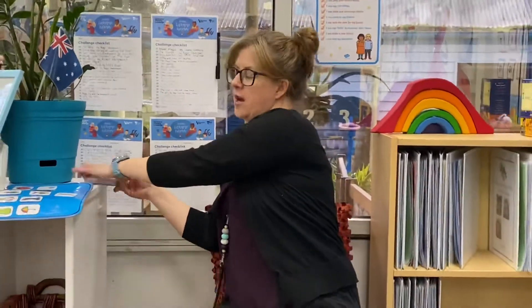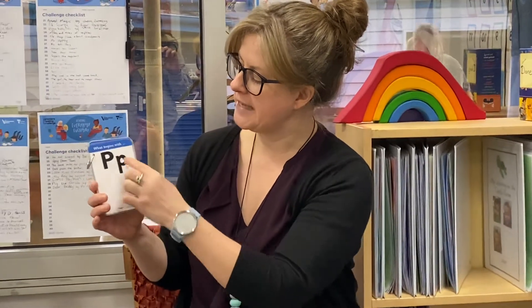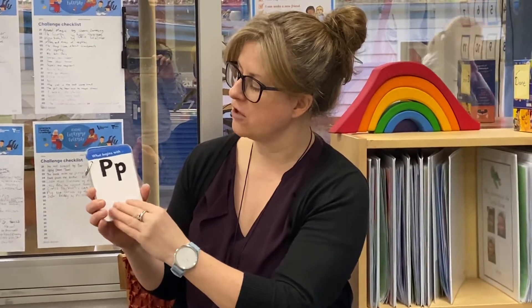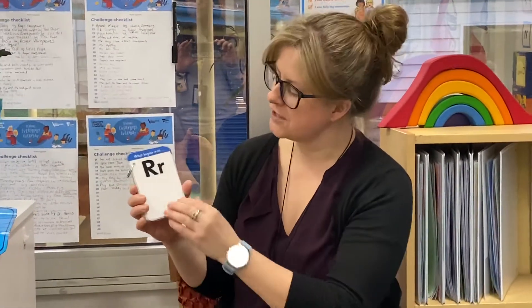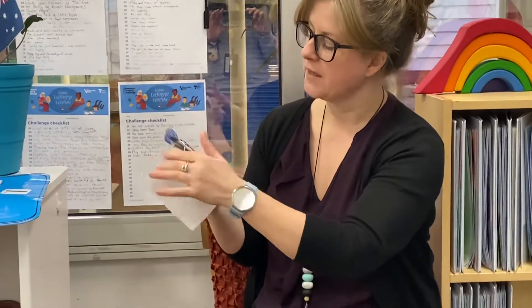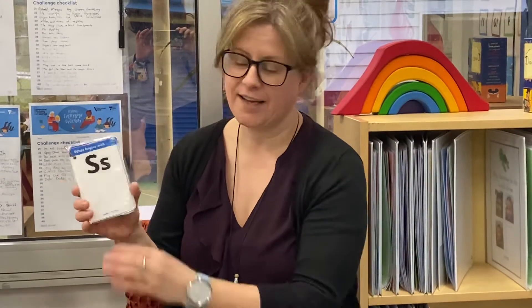Let's just have a look now at the upper and lower case for those letters. Remember we said yesterday that some of them look the same, some of them look a little bit different — some are just a bigger or smaller version. With P they look very similar, but the smaller P sits lower and its tail comes a little bit longer down. Then we've got Q, and they look quite different from each other. The R also looks different between upper and lower case. The S looks very similar, just one is a little bit bigger than the other.